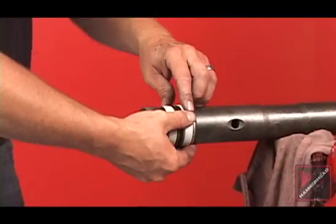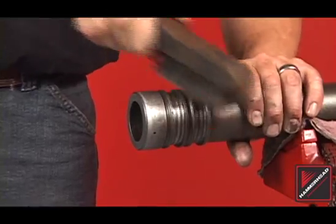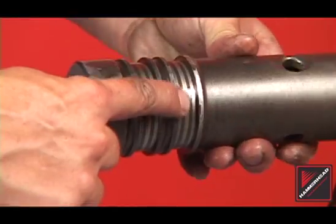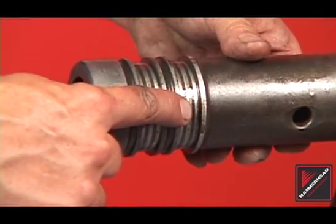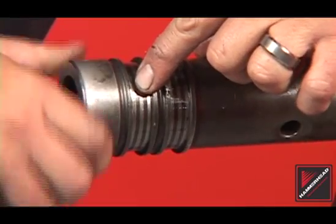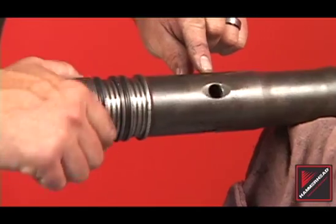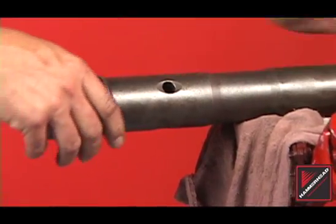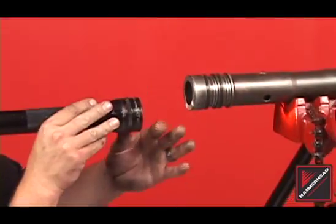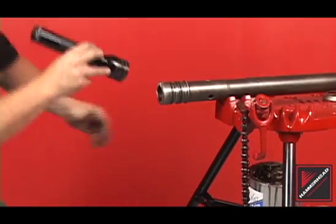Remove the rings off the striker and inspect and clean the ring grooves with a wire brush or wire wheel. Do not grind, polish, or sand the striker. Inspect the ring grooves — the grooves must be square. Worn ring grooves may cause poor performance and the striker should be replaced. Inspect the length of the striker body for cracks, fractures, or any other external damage. Cracked or fractured strikers must be replaced. Perform an internal inspection of the striker bore for debris. Brush and swab as necessary.